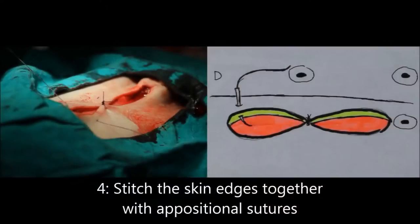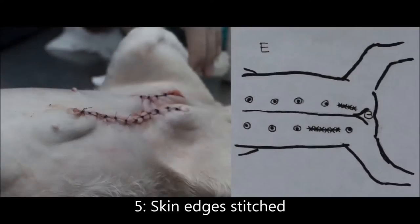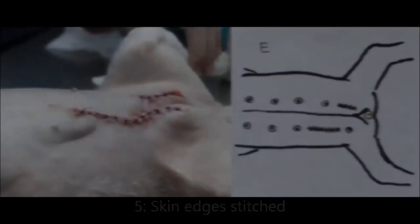Step 4: stitch the skin edges together with oppositional sutures. After stitching up the incision, place bandages to compress and support the wound.